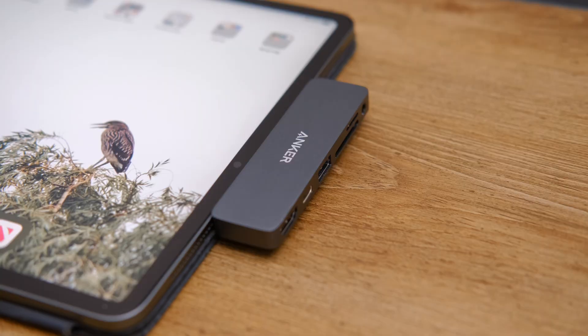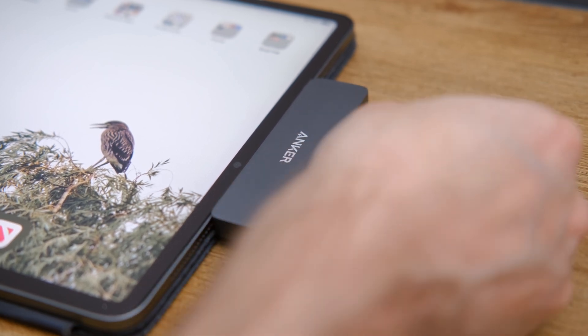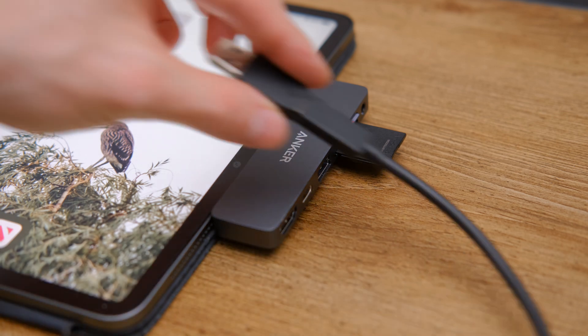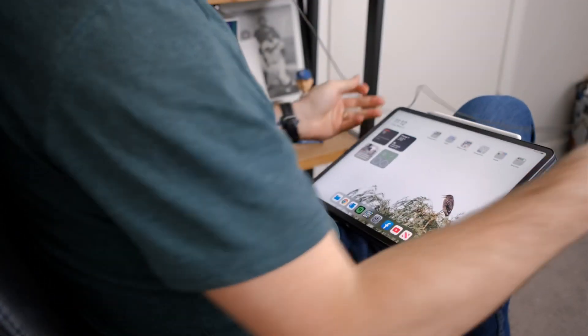Obviously, your transfer speeds are going to slow down if you have all those things connected at once, but it does work if that's how you want to use it. For me, this allows me to edit and transfer information back and forth between my SD card directly to my external hard drive using the Files app — passing it through without it coming onto the iPad — for good backups, as well as editing videos with headphones in. The iPad has decent speakers, but I want to make sure I'm getting the audio tuned in a little better, which means using headphones.